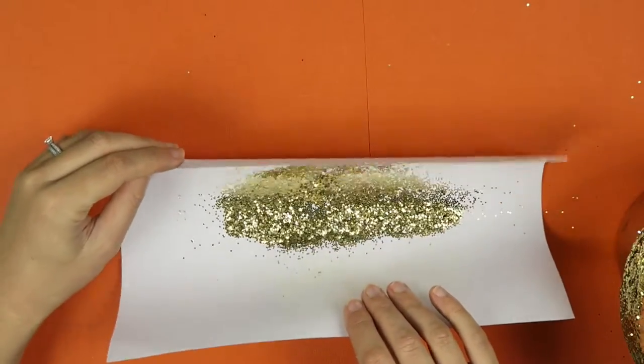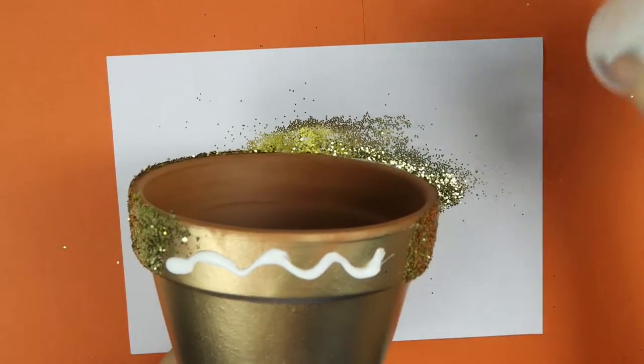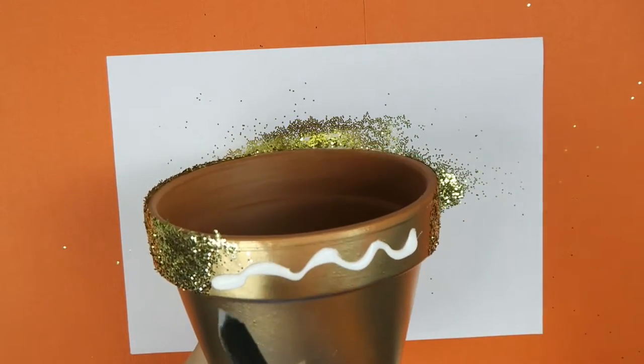Keep making sure that your glitter is nice and thick on your piece of paper, not thin. If it's thin it will just make it a lot harder to get the glitter on where you want to get it.